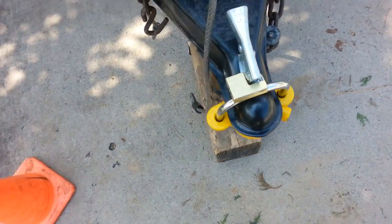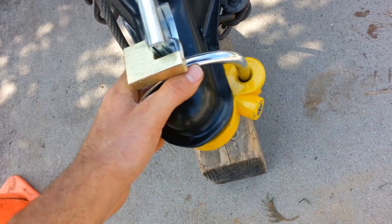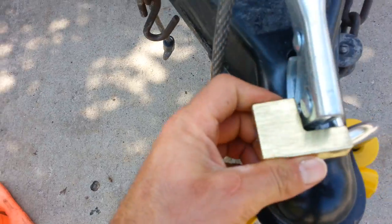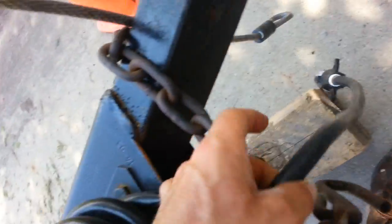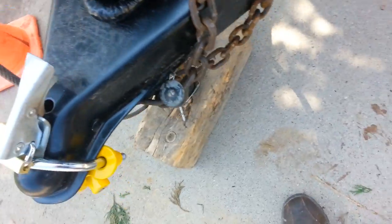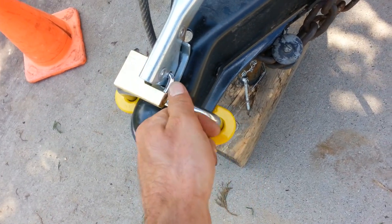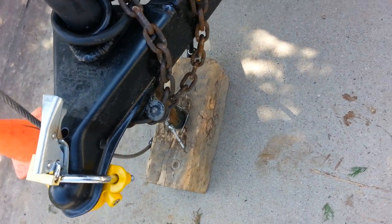On the front of my trailer, I've got a tongue lock — it's a Bully tongue lock. And then on top of that, I've got the Reese hitch lock. Then I cross the chains and lock the chains up too, so nobody can obviously take my trailer. I understand that if you hit that with a sledgehammer a couple of times it'll pop right off, or if you use hydraulic bolt cutters, you can take it right off.